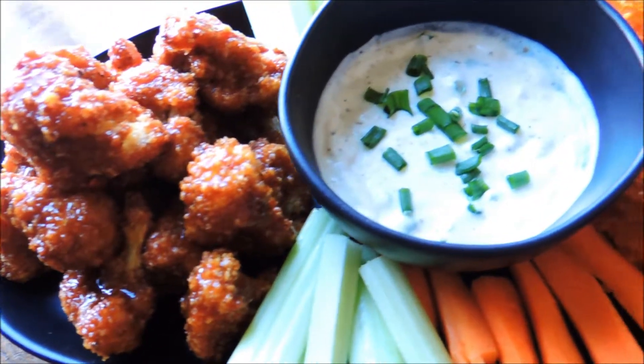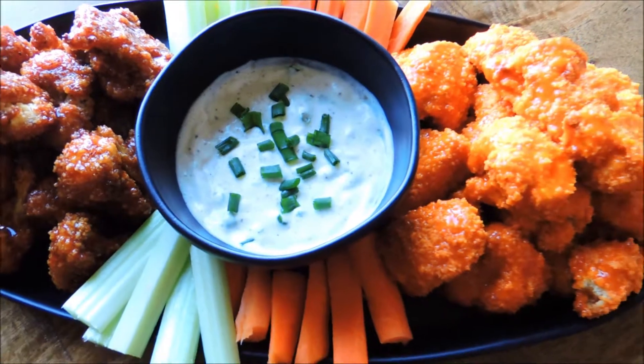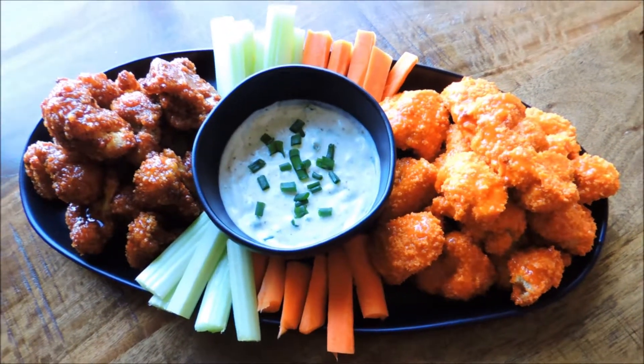While your cauliflower is still slightly warm, go ahead and toss it in your favorite sauce and serve however you'd like. I chose to serve it as an appetizer plate and it was absolutely delicious.